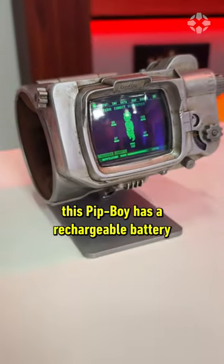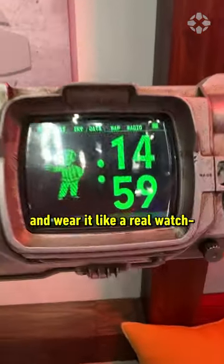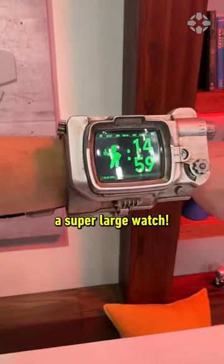Unlike the show, this Pip-Boy has a rechargeable battery charged via USB-C, so you can take it off the stand and wear it like a real watch. A super large watch.